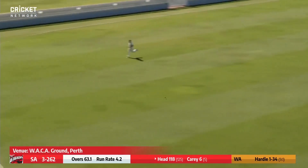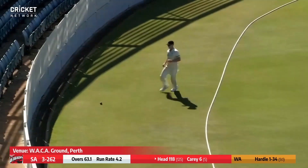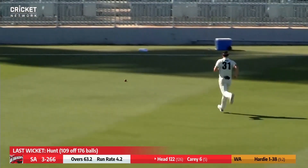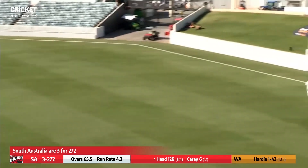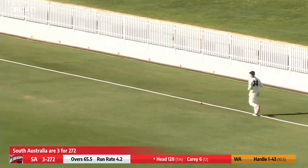It's wide outside off stump — he slashes it back through gully, down to the rope for four. There's no third man. Hardy bowls now to Travis Head, who smashes this through cover, down to the Inverarity stand for four more. He drops short and rocking back — hooking beautifully out through forward mid-wicket for four. He got right on top of that.